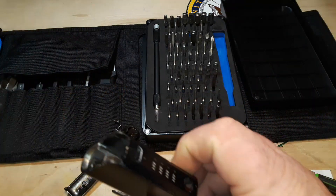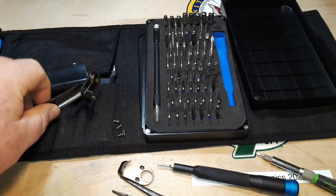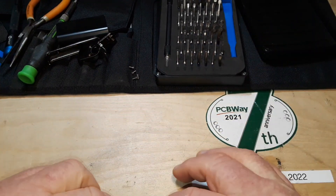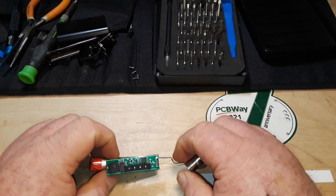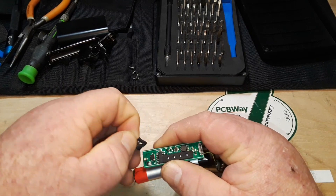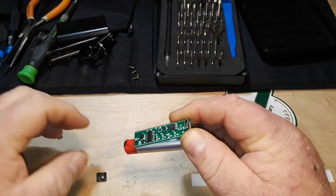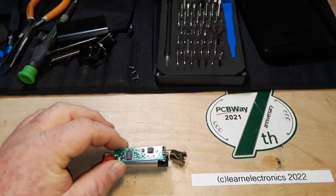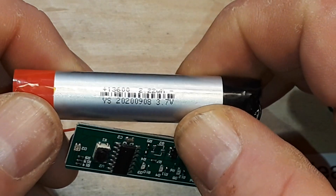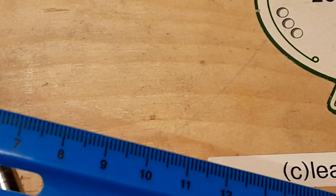So what we have here is our cast case, there's our little button plunger, and our button is under this piece of foam here, then our LEDs are under this foam too. The battery we've got here is a 13600, 2.2 watt-hour, 3.7 volt. I assume the 600 is the size designation, and that's probably 13mm in diameter.